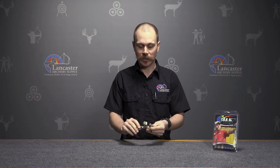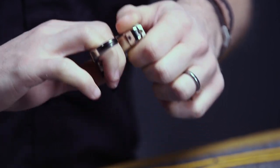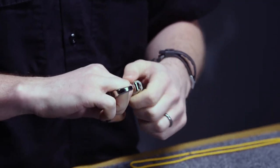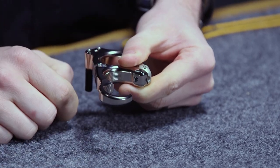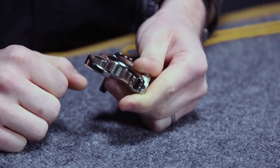What I love about this release is the three finger design and that hook that is so famous from the Rio series. This hook really just allows the pressure of that shot to really transfer in through your back tension.